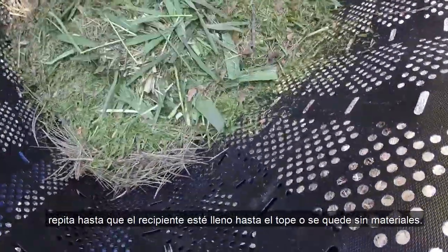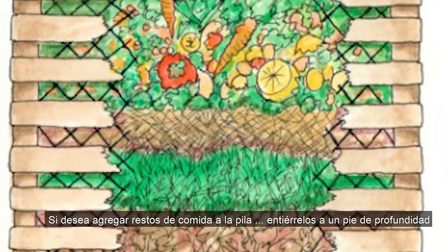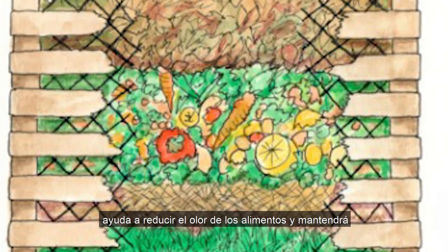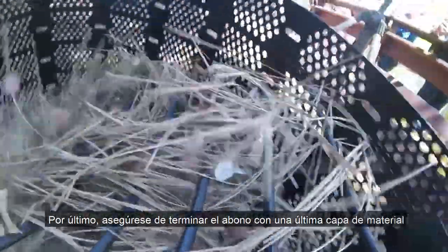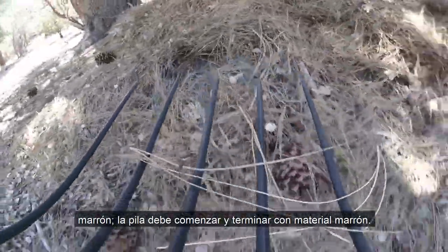If you'd like to add food scraps to the pile, bury them one foot deep — it helps reduce food odor and will keep unwanted pests away. Finally, make sure you finish the compost with one final layer of brown material. The pile should start and end with brown material.